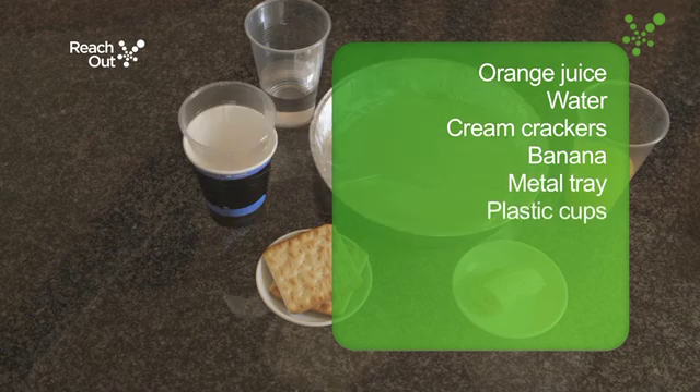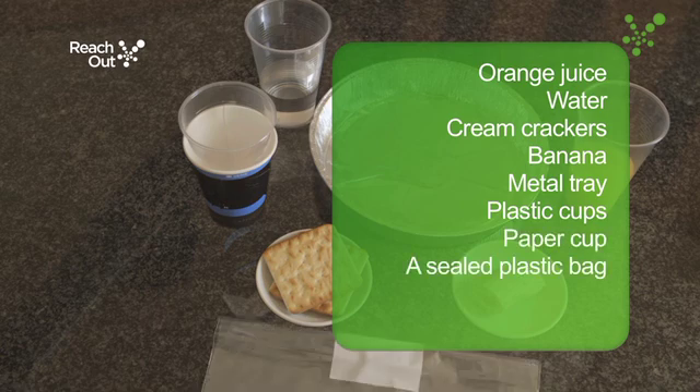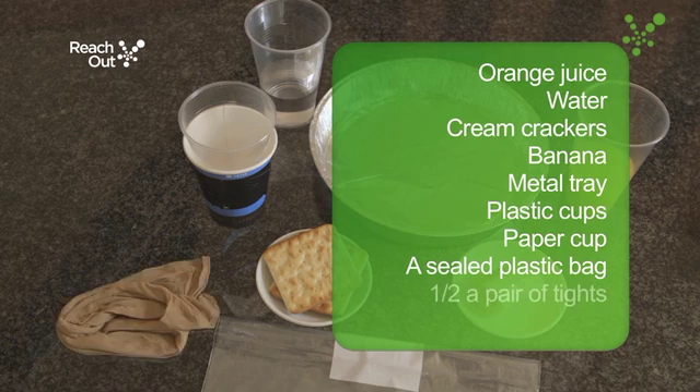You'll also need plastic cups and a paper cup with a hole in the bottom, a sealable plastic bag to represent the stomach, one leg from a pair of tights to represent the small intestine, and a pair of scissors.